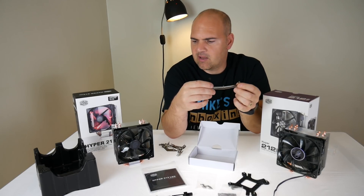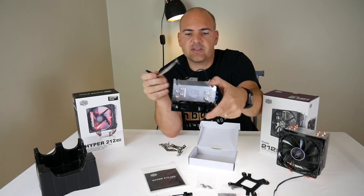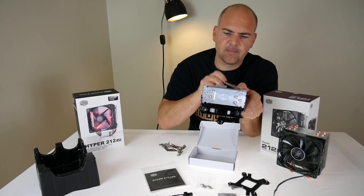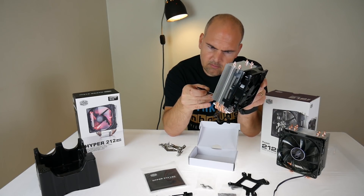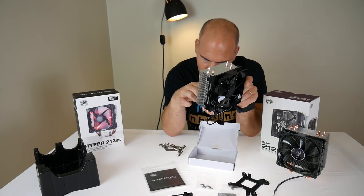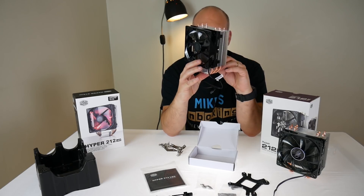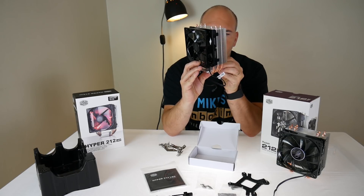I guess the fan would be in a face-down configuration like it was with the other AM3 Plus boards. This goes in and twists around in there. Oh, I hate these brackets — I really, really wish they would think of a better way of doing this.